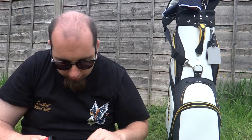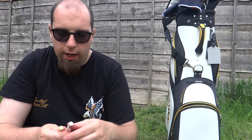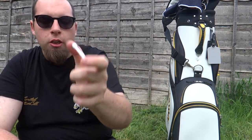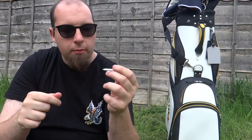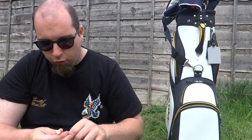Inside here is where I keep all my tees. I've got two types of tees that I use — both wood. These ones are granulated wood tees. I got them from Sports Direct for about £3.50 for 100. You can make them any length you need. I usually use these for par threes or when I'm using an iron off the tee.